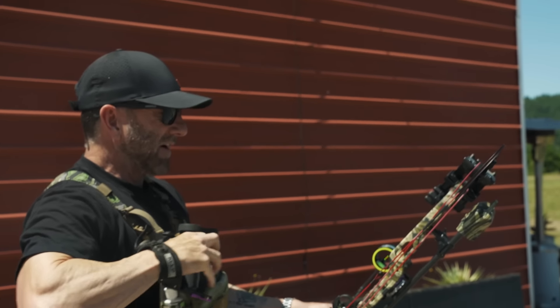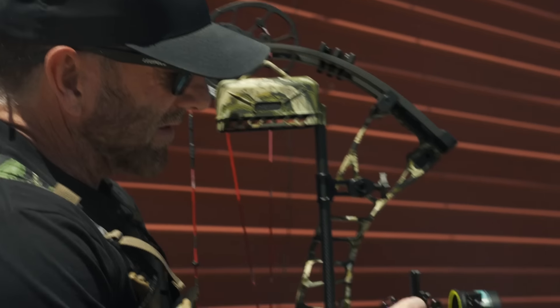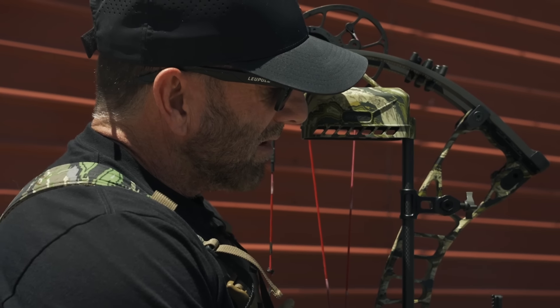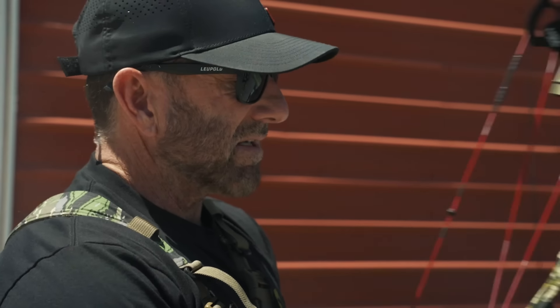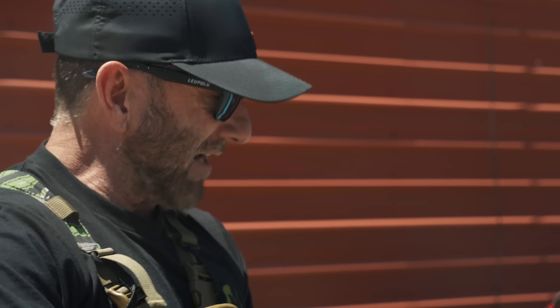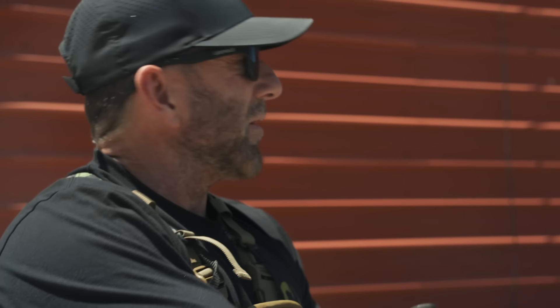I want to see if it's accurate. That bear right there is 47 yards. I picked — just kind of made a guess on the sight tape — picked number 19 in the Spot Hogg book for that Fast Eddie sight. 47 yards, first time shooting Joe's bow outside.